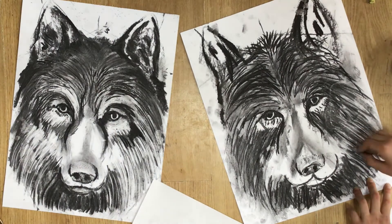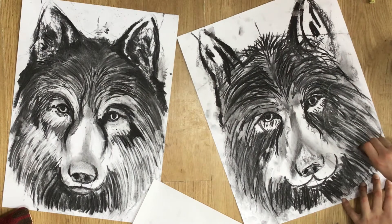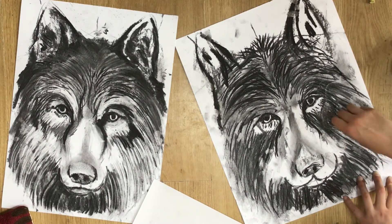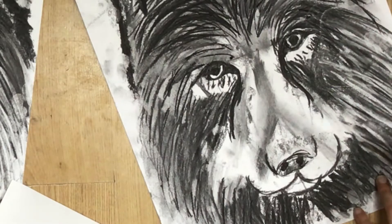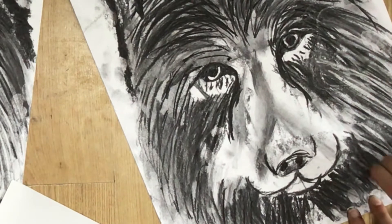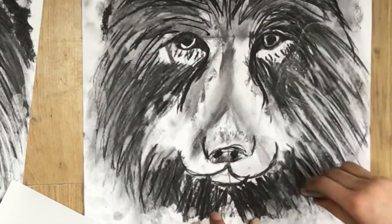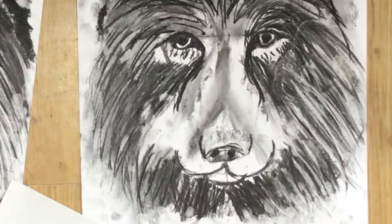Building in layers: I've gone back in with more tone, using the sharp end of the charcoal stick just to get some more tone and texture. Next thing we're going to try is to use the rubber to see if we can rub out some areas to create a little more fur texture, especially where the hair is long down on the sides of the face.